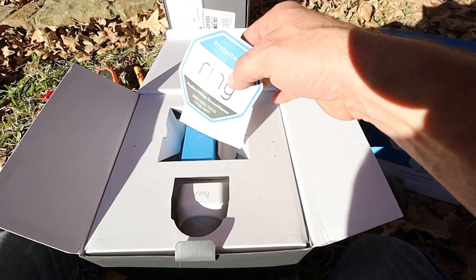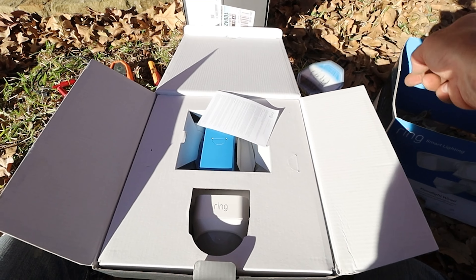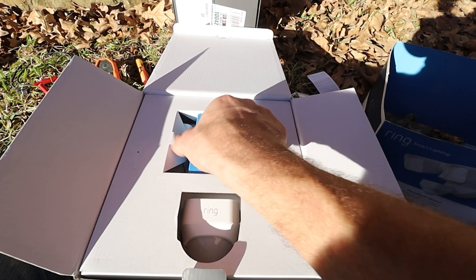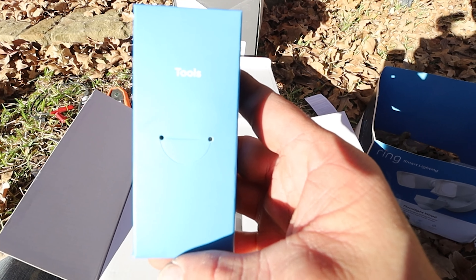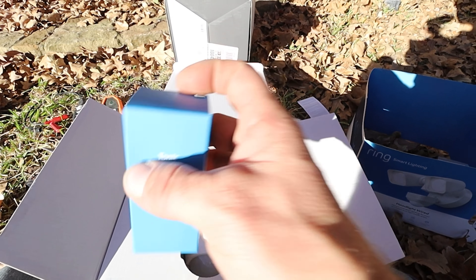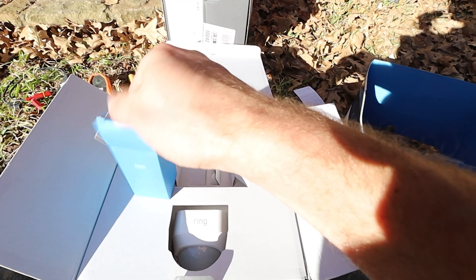If you feel it'll scare people away, go ahead and install your Ring sticker on your window. And then there are miscellaneous items. Inside, as I've installed this before, there are things like a mini screwdriver to help you out, and some wire nuts.